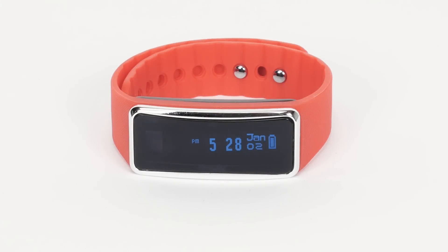Using your Vivitar Kids Tech Bluetooth Activity Tracker Model 5001. To download the app and set up your tracker, please watch our video, Setting Up the Vivitar Fitness App.